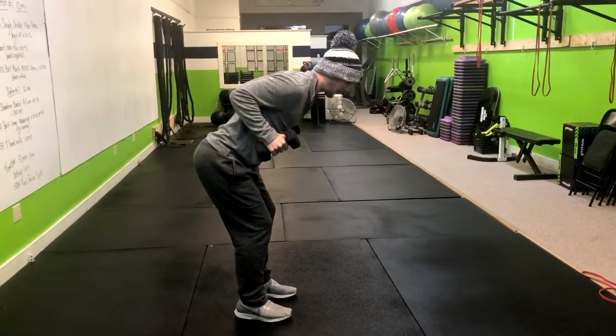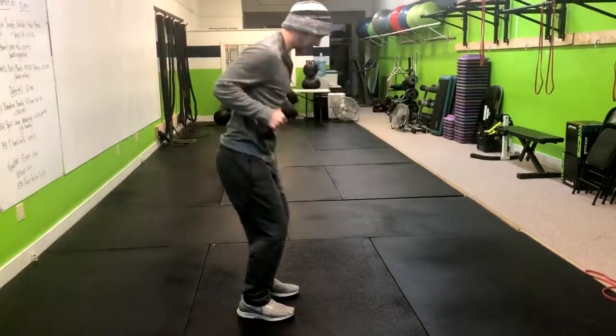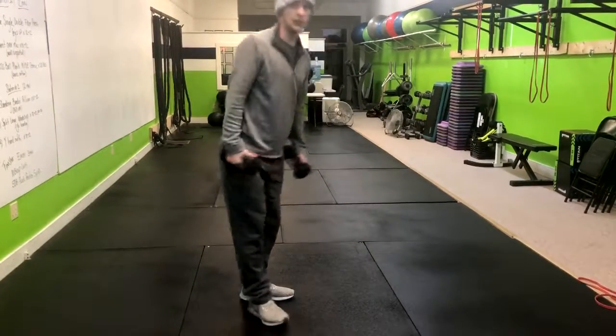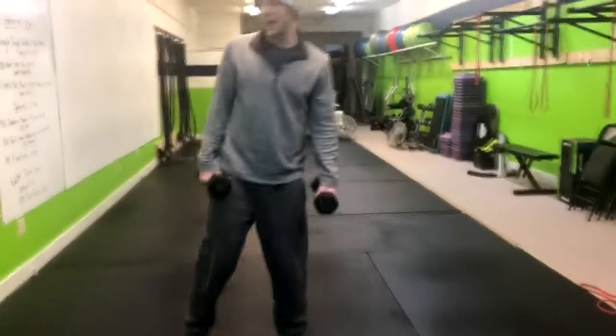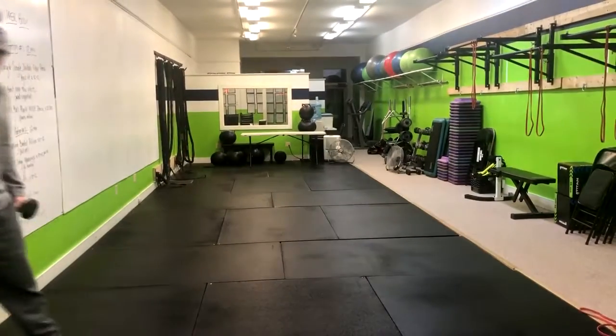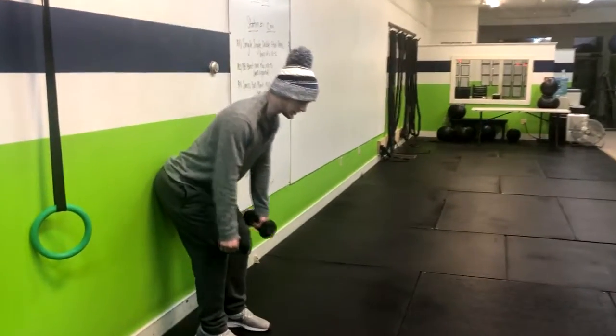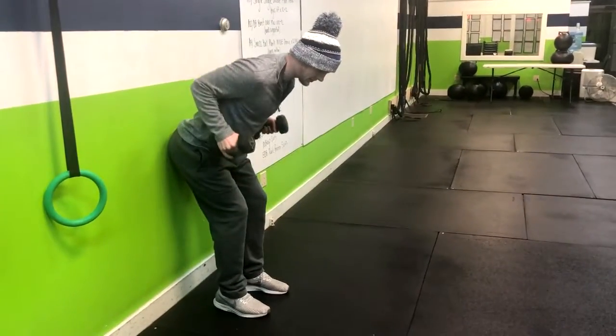Notice I'm not rocking in my upper back — I'm not doing anything like this. Everything is staying nice and still, and I'm feeling it where I want to. If you have back issues with this, you can come right over to a wall and use the wall to support you and do the same sort of thing.